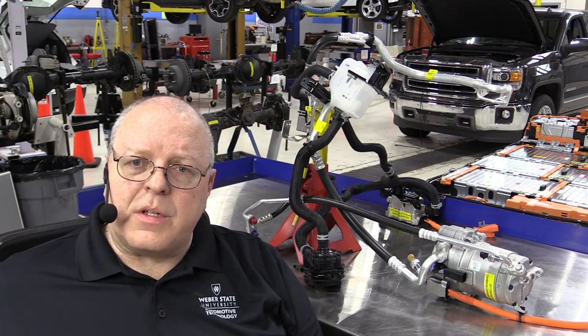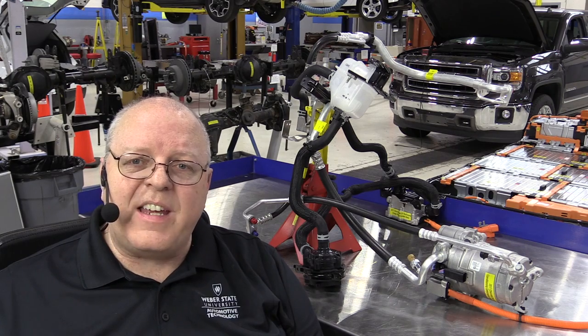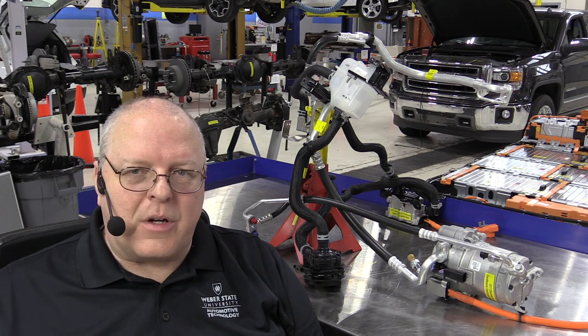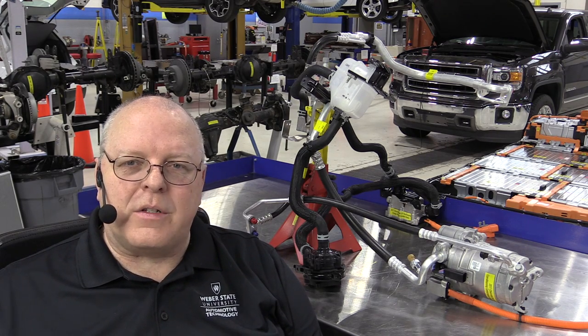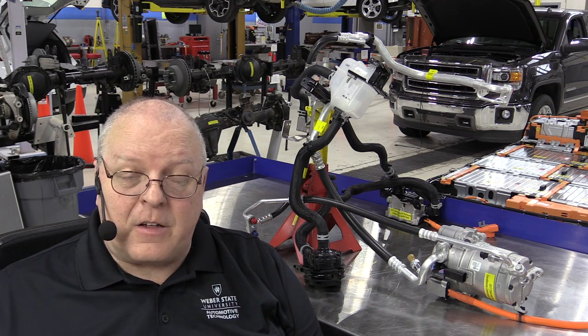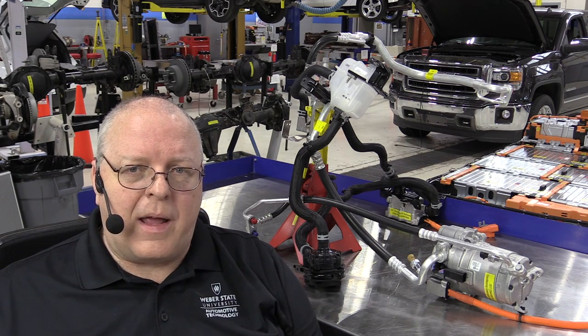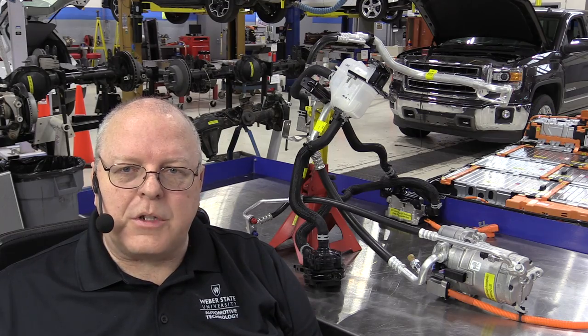This has been a review of the three different cooling systems on the Chevrolet Bolt EV. It's very interesting to see the different cooling systems on different hybrid and electric vehicles. Next up, I'm going to disassemble the drive unit — the electric motor and gear reducer — so that'll be our next video. Thank you for watching.